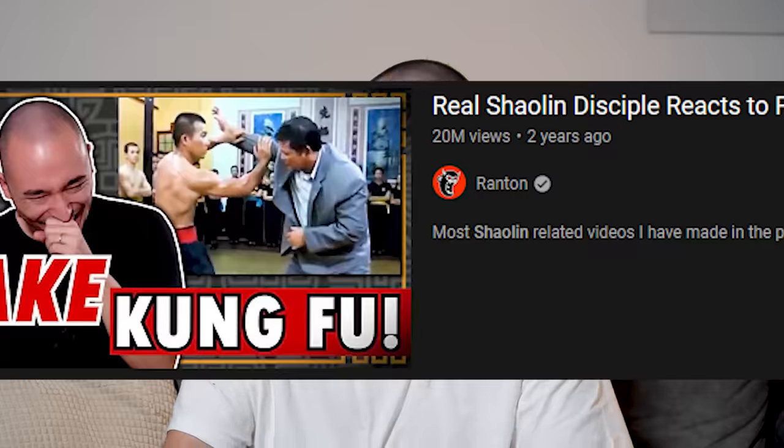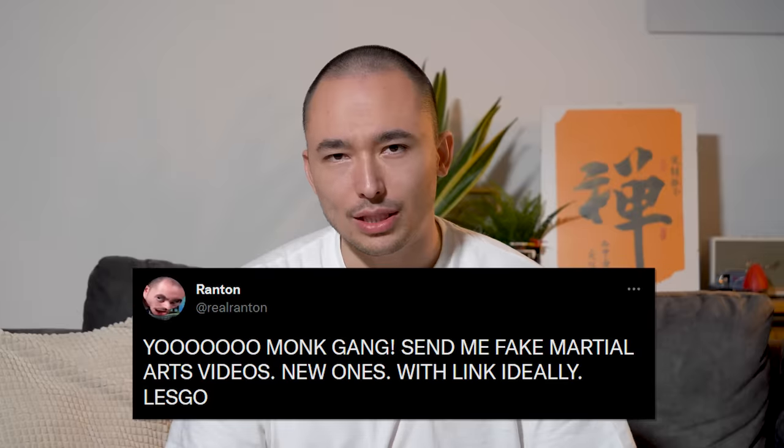Check out this here — my master drew this for me. Shout out to his family. I really enjoy looking at fake kung fu, so why not do it again? Last time you enjoyed it. I asked you guys on Twitter to supply me with as much fake martial arts as you can find. Let's hope we're lucky. Clip number one.